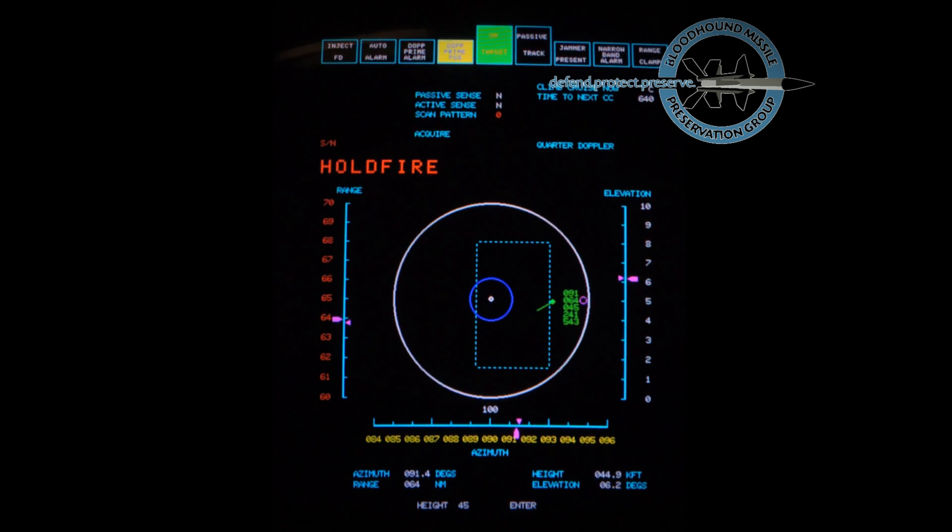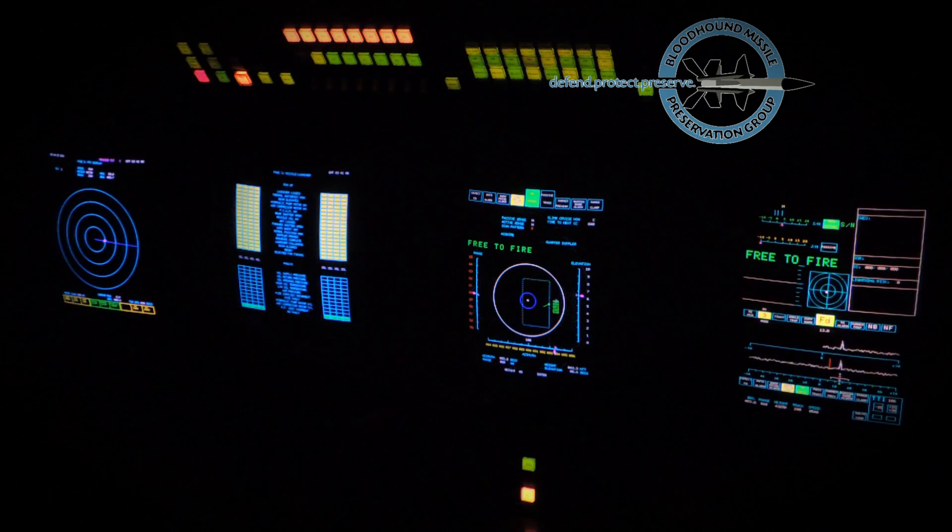The signal to noise level increases as target range decreases until the signal to noise inhibit lifts and free to fire is displayed. The fire button is pressed as the target crosses the missile engagement zone boundary at a range of 60 miles. The computer starts the launch sequence on the first ready missile and it leaves the launcher 7 seconds later.